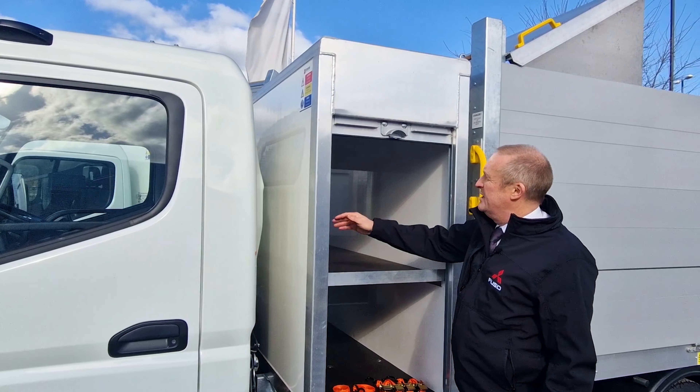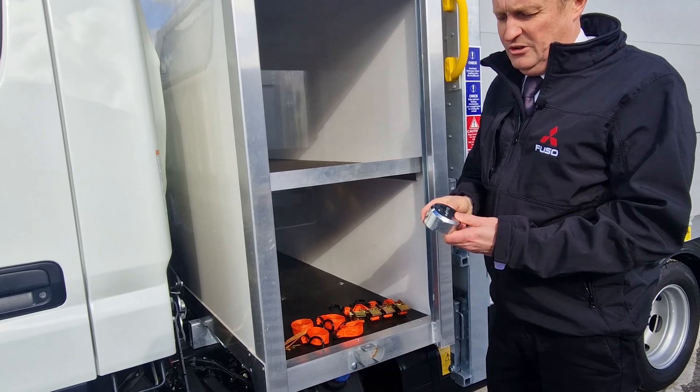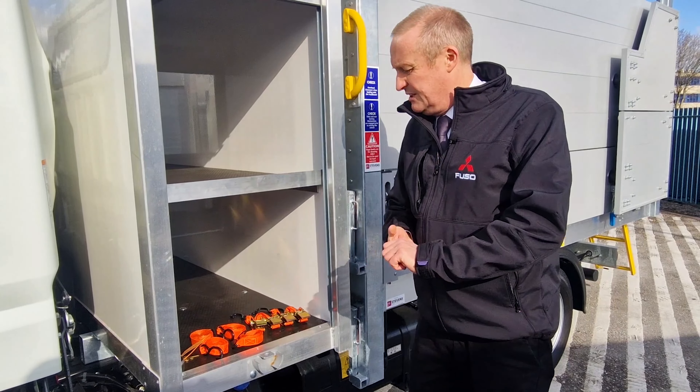The lockers have a shelf all the way through, aluminium roller shutters, and they are secured with master locks which basically prevent people getting in with crowbars or anything like that.